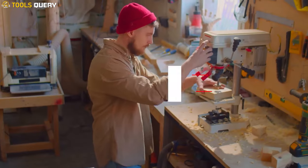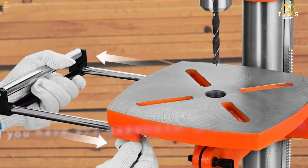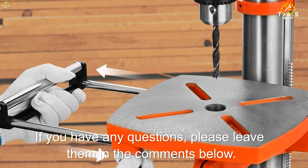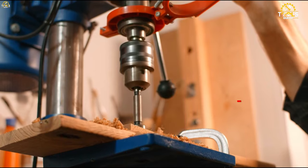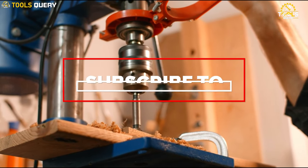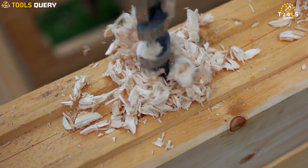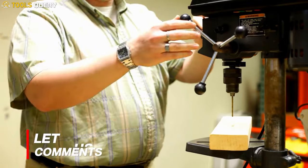We hope this video has helped you choose the best drill press for your woodworking needs. If you have any questions, please leave them in the comments below. And don't forget to subscribe to ToolsQuery for more woodworking tips and tutorials. What type of drill press do you use for your woodworking projects? Let us know in the comments below.